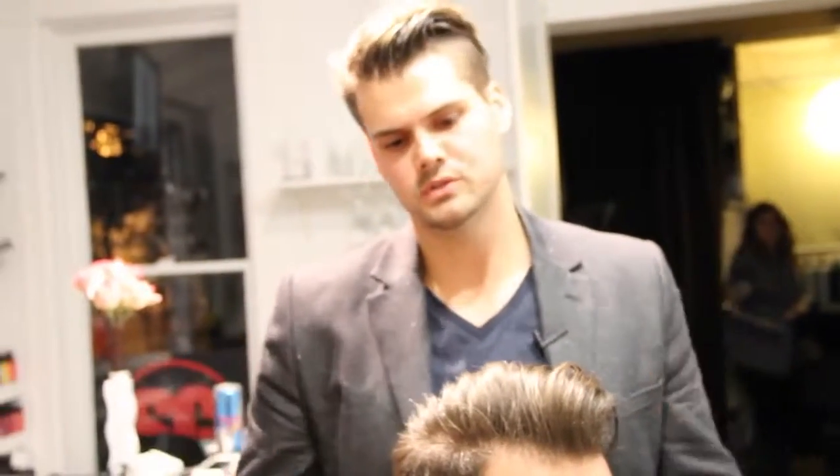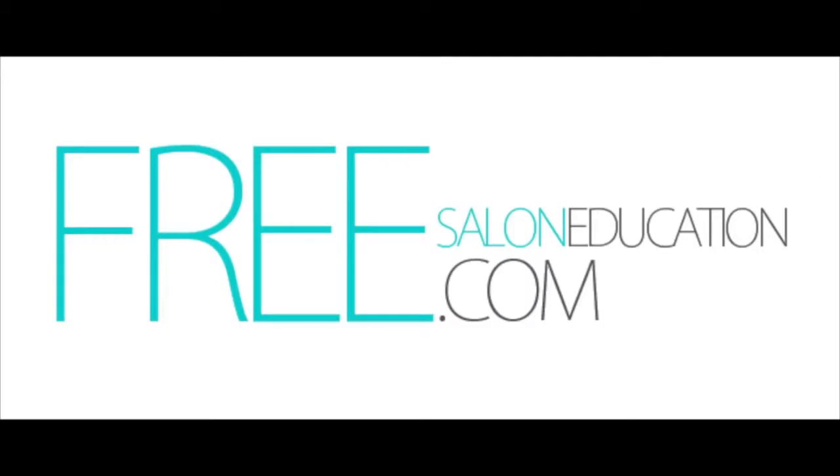Thank you guys for subscribing to us. Please check out freesaloneducation.com and support companies like Freestyle and Millennium that help us out. I hope you enjoyed this little tip — we'll see you next time.